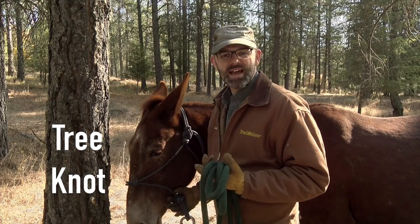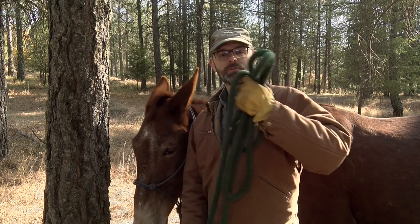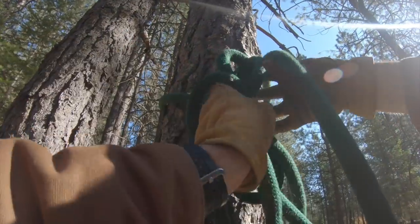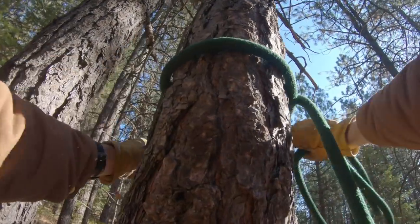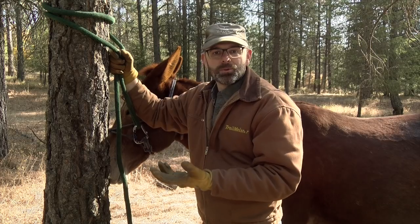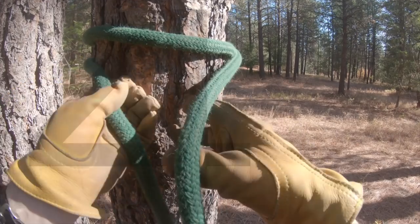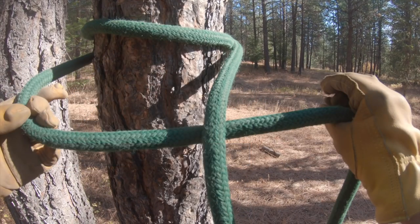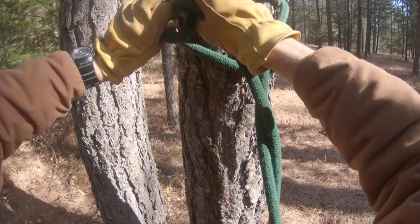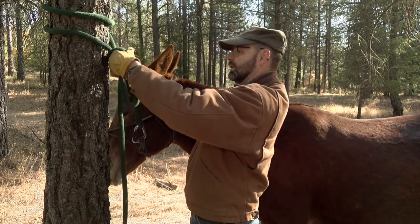This is Ruger, and this is a knot I use all the time to tie to trees when I'm on the trail. It's wonderful and it won't slip down the tree. All I'm going to do is take my lead, wrap it around the tree once, then twice — you can even wrap three or four times if you have enough lead rope and it's a slippery tree. All you need to remember is the number four: check your watch, make a loop, put it through where you checked your watch, and you're done.